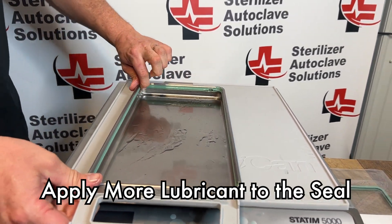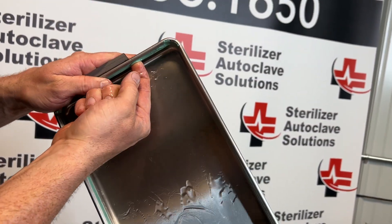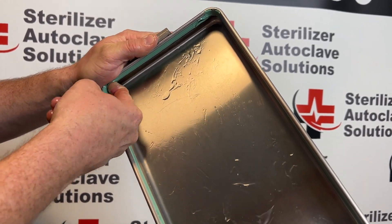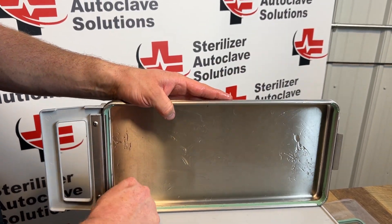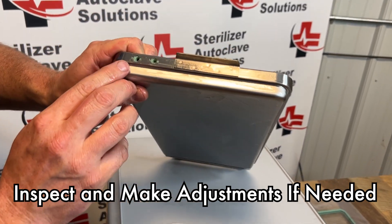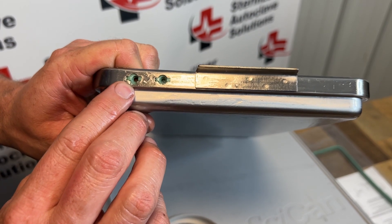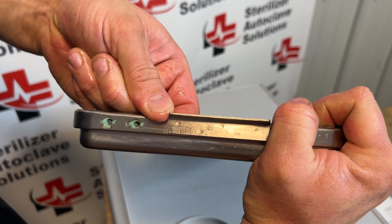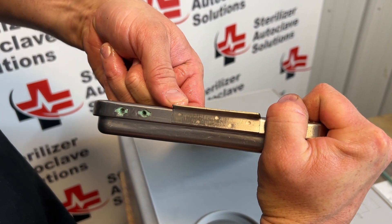Once that is all the way in, we're going to re-lubricate one of our fingers and put it right between the grooves of that seal, pressing in and up. I'm going to run my finger all the way around the seal and you will feel it set into place. We want to inspect and make sure the square blocks are directly in the center. I'm going to slide this over by putting my finger back in that groove, pressing in and pushing in the direction I want it to go.